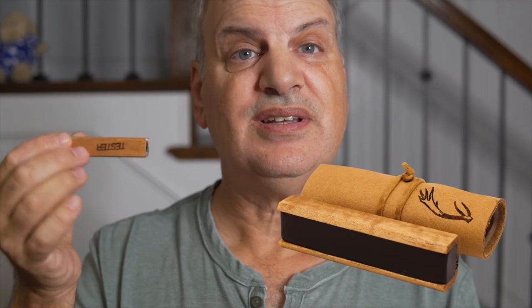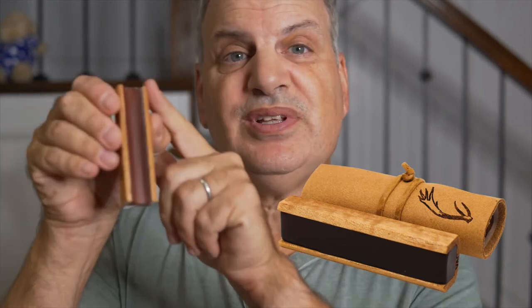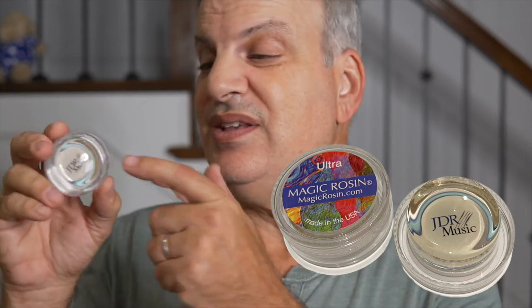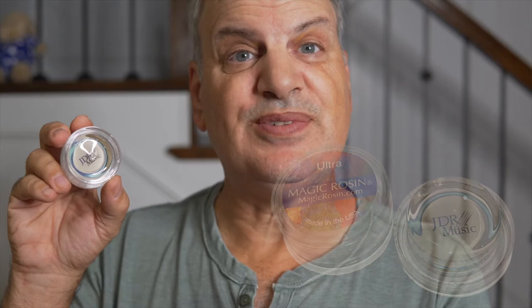This is Leatherwood rosin. It comes in many different forms, but it comes in this beautiful little slide and you just slide the bow up and down on it. And of course, there's Magic Rosin. Magic Rosin is cool because you can put your logo or a picture on there, and the rosin itself is clear.